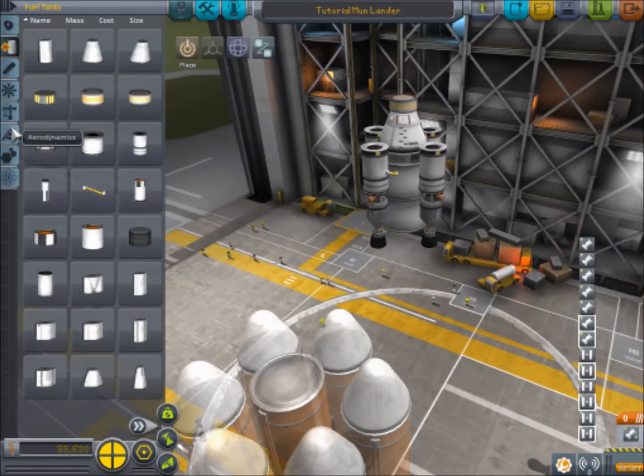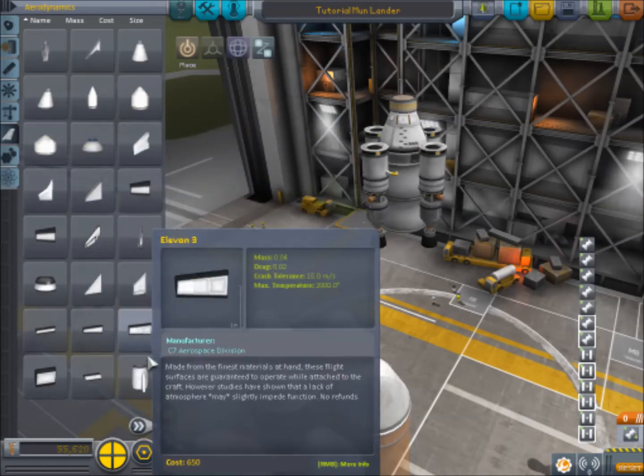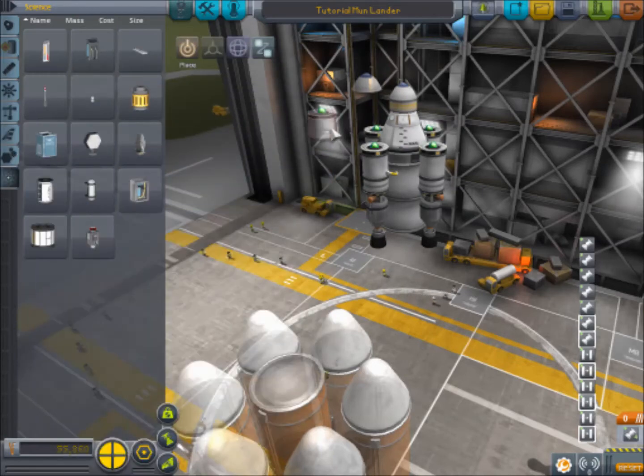Then we need our aerodynamic stuff on the tops of these. So here we go - plop that on, plop these on. You could add your science experiments if you wanted. Honestly, you could put four of the Materials Bay science experiments on here if you wanted. But I don't need science, and if you're in sandbox mode, neither do you.